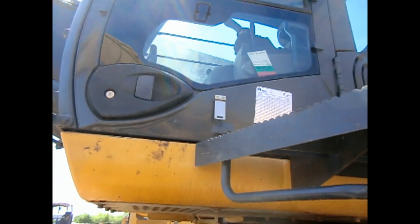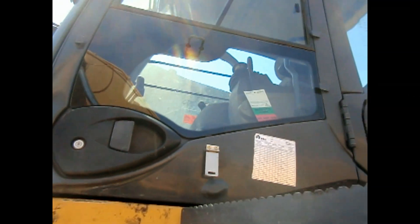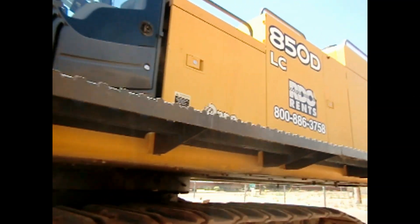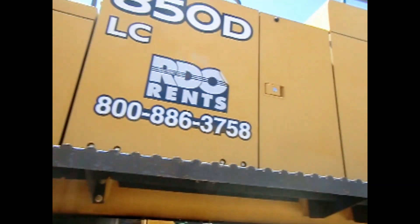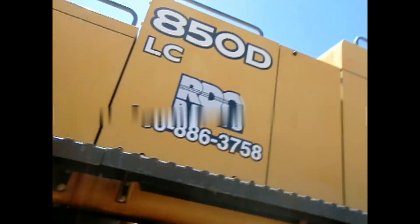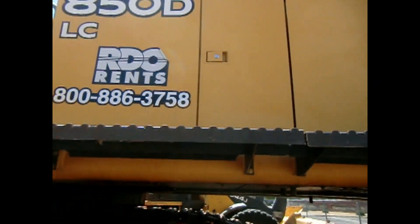This is actually a rental machine. Pretty awesome to have a project to rent this out for. You got your walkway so you can get back here to do maintenance on stuff. You got your hydraulic pumps and stuff behind these doors here.